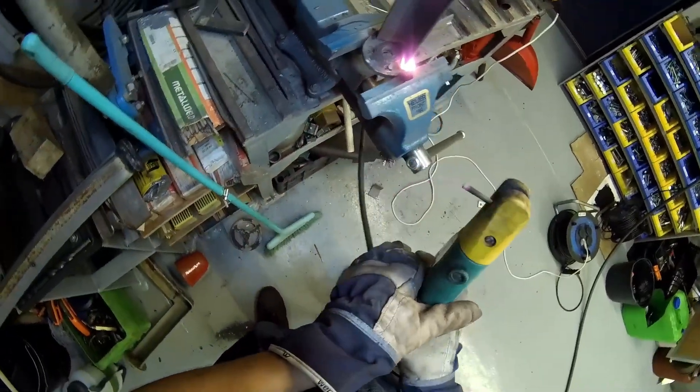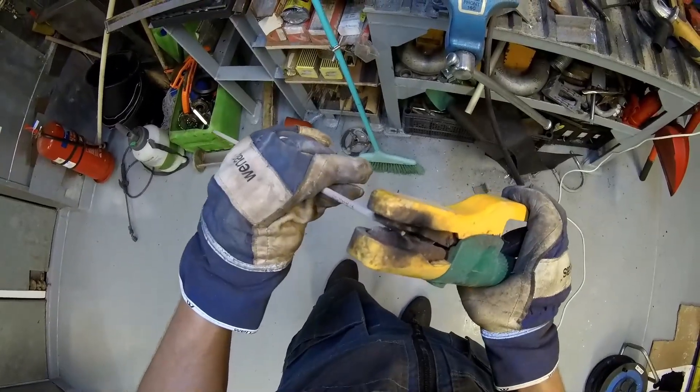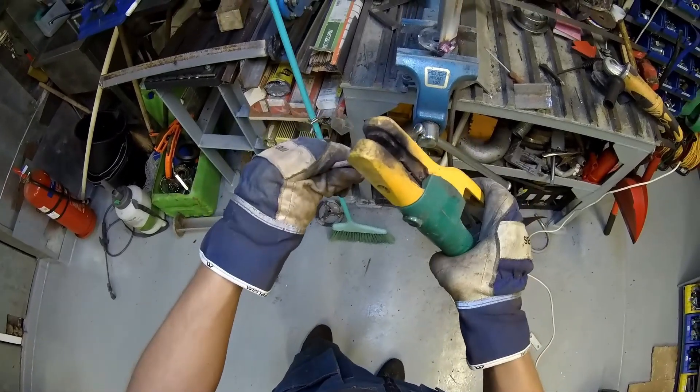I can say that the welds aren't exactly smooth, but for this purpose I believe the quality is more than enough. Although I definitely wouldn't use them for welding slides.